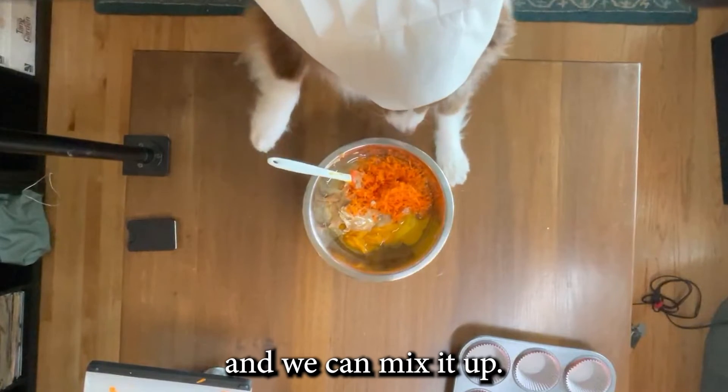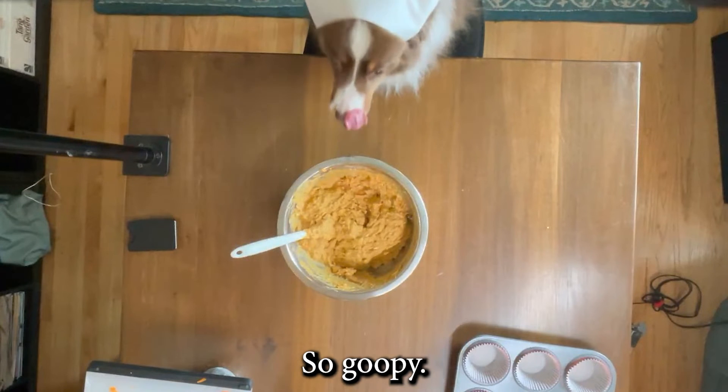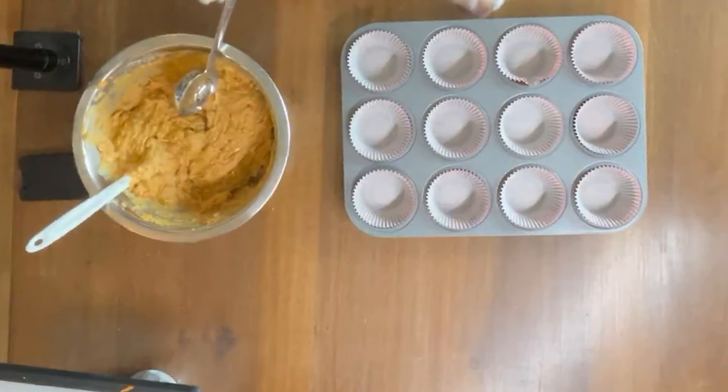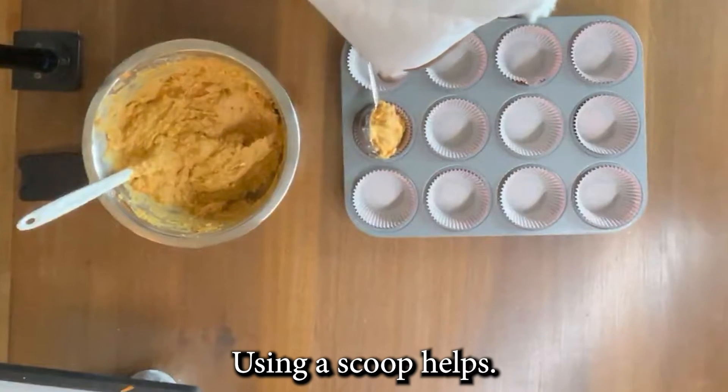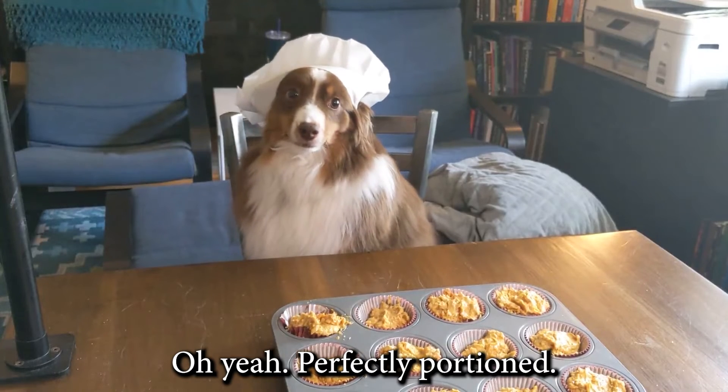And we can mix it up. Perfect — so goopy. Now we can put it into the cupcake tin. Using a scoop helps. Yeah, perfectly portioned.